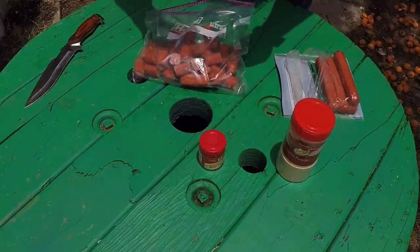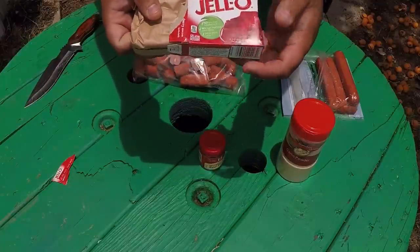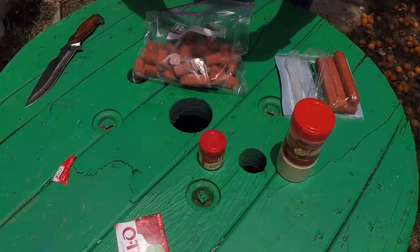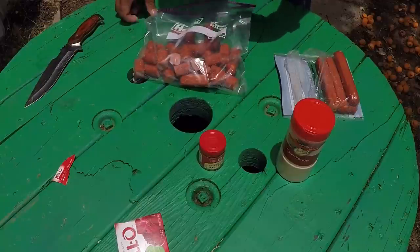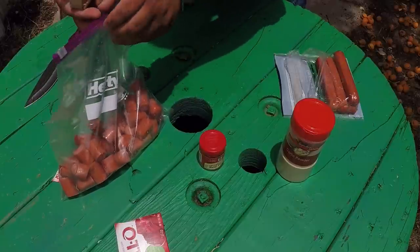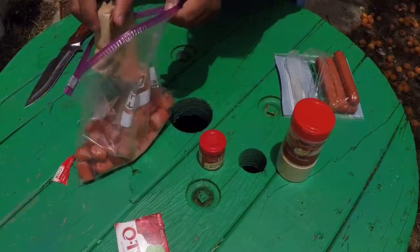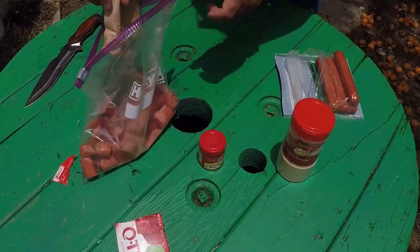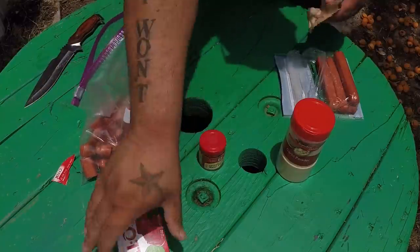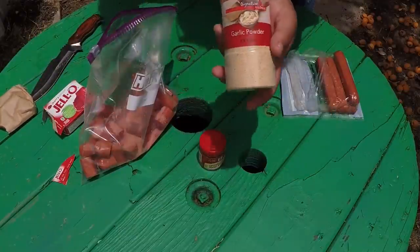Trust me, it works. I usually like to pick up the red kind - cherry, strawberry - you use whatever color you want. You grab the jello, rip it open, and just pour it inside the bag with the weenies. Just pour it all in there. That works pretty good.